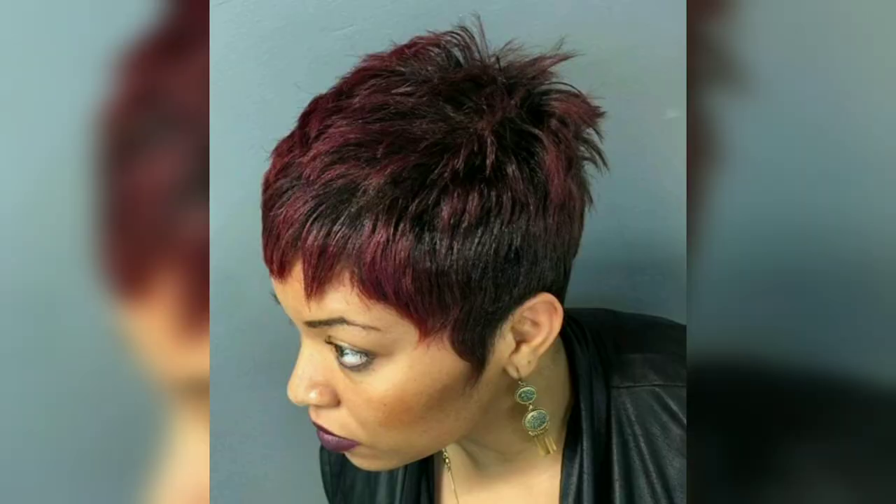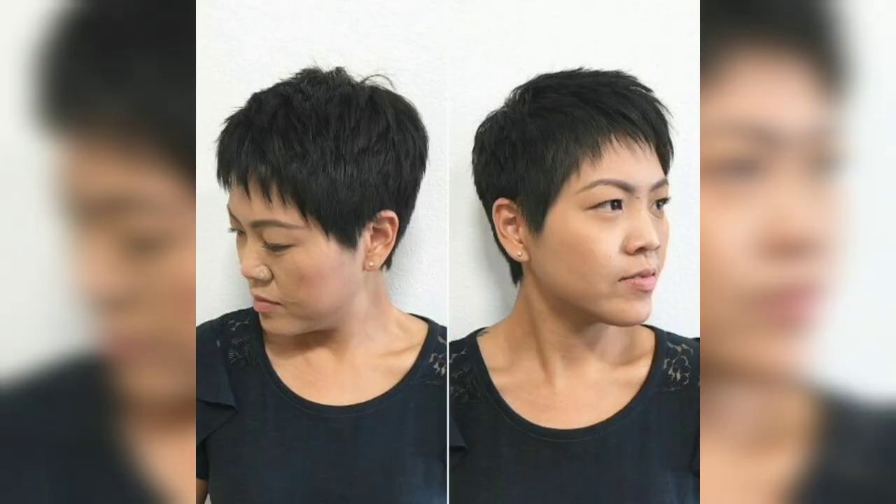Short haircuts can feel exposed, so it's important that you feel confident in them all the time. Finding a way to soften some areas while spiking certain areas as the hair grows is hard to do. Here are popular short spiky haircuts to inspire you before your next salon trip.